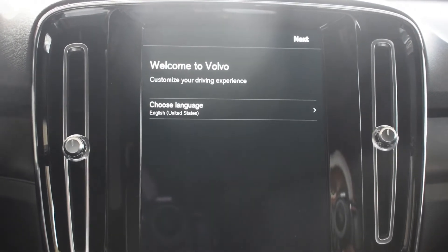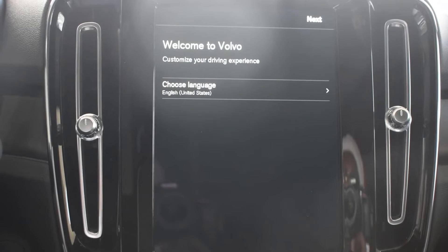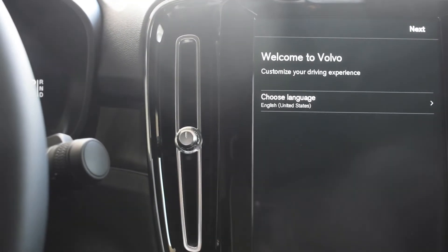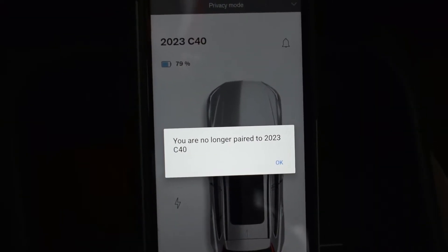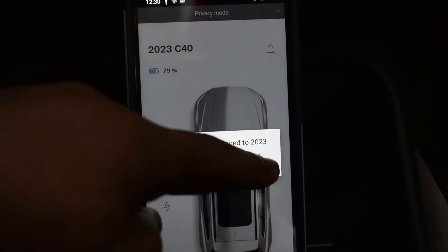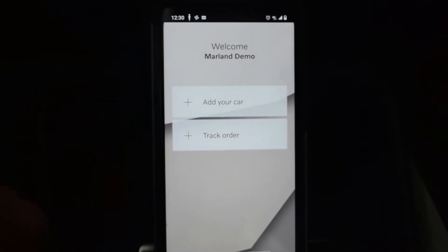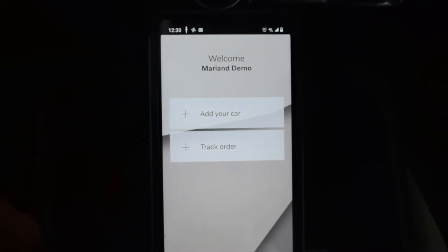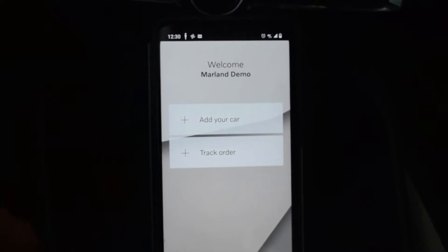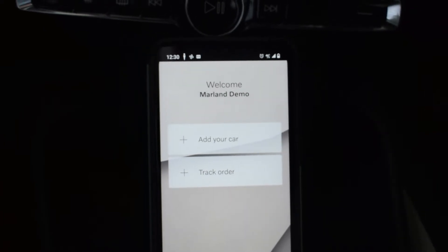When you see this screen, this is how you know everything's been deleted. Hit OK, and that's it. This is the completion of factory resetting your Volvo.